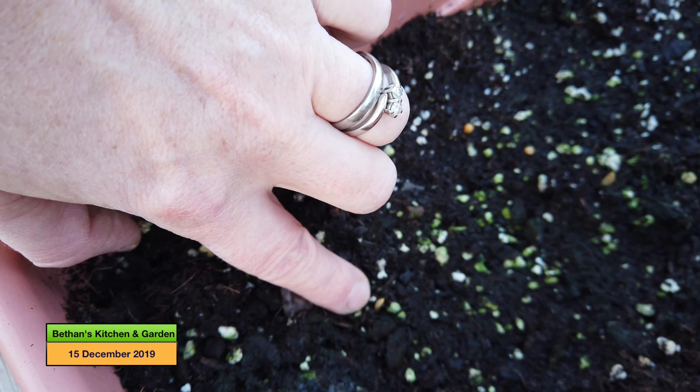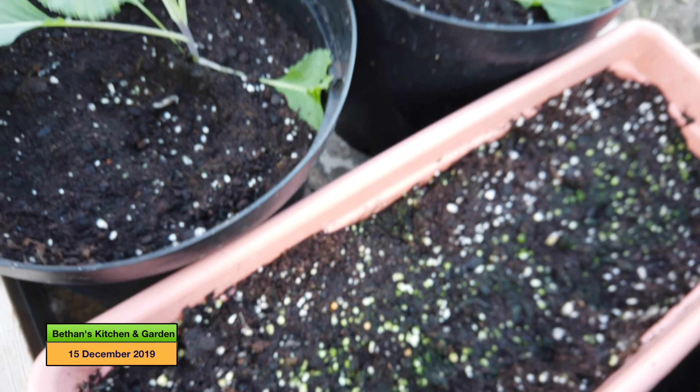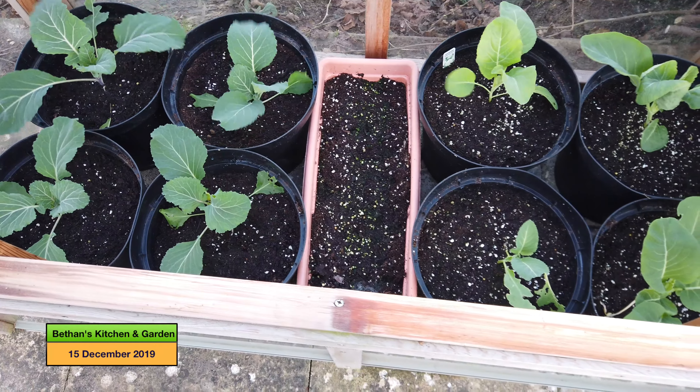It is quite awkward to get into this cold frame to be honest, but yeah the garlic is coming through as well.